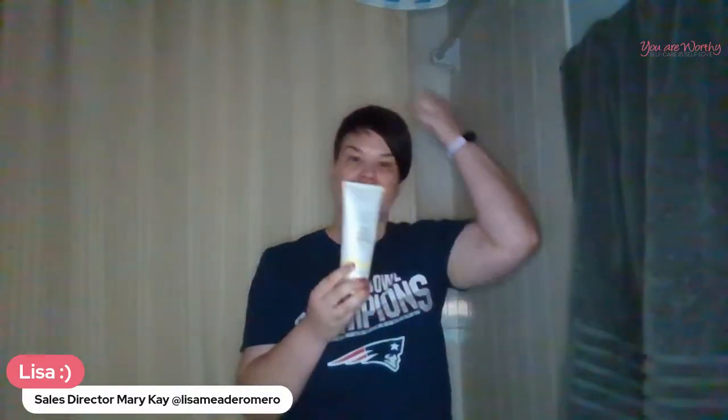I also want to share another great exfoliator from the Satin collection — not Satin Hands, but our Satin Body. Our Satin Body collection has a body exfoliator, and what I love about it is that the exfoliation beads are finer than sugar crystals and more spherical, so they're a little bit gentler for the skin.